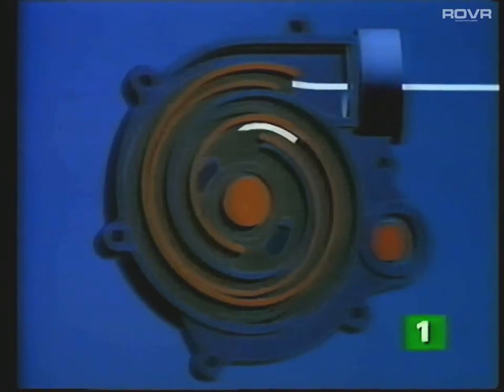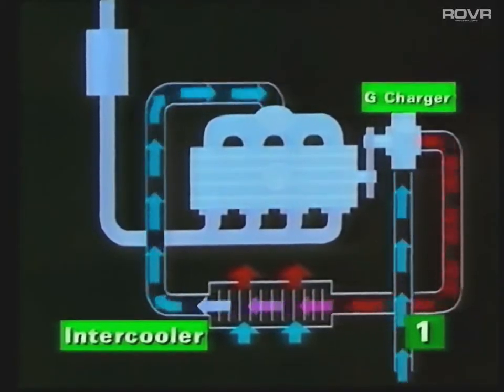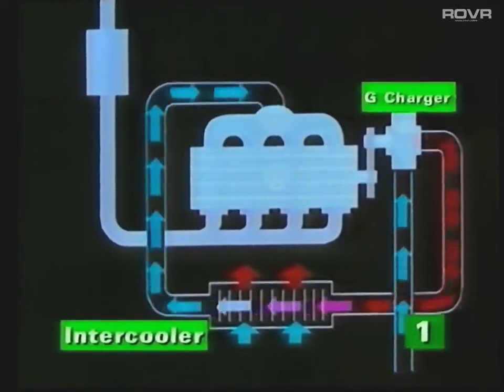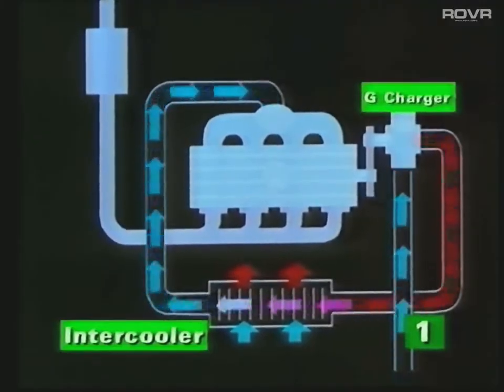So how does the G-charger work? The moving spirals of the displacer trap and squeeze the incoming air, forcing it round the spiral and into the centre. From the centre of the unit, the compressed air is directed to the engine. Before the air reaches the inlet manifold, it passes through an intercooler, which reduces the temperature by approximately 55 degrees centigrade depending on operating conditions. The cooled, more dense air improves the filling of the cylinders and increases the power output.